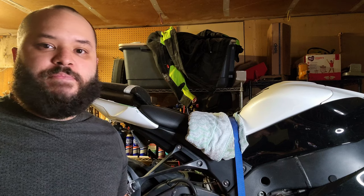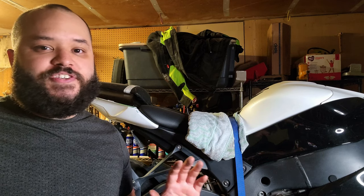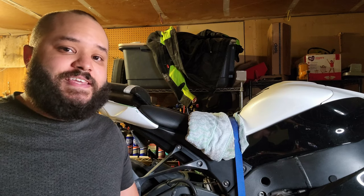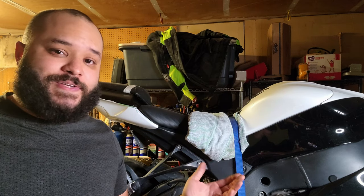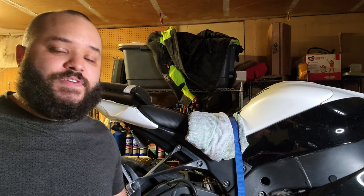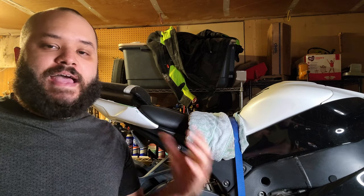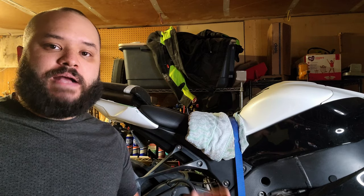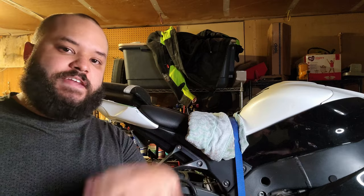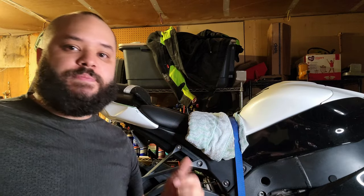I can already tell, just by moving the tire on the stand, that it's solved the problem — I wasn't able to do that before. Fortunately, I don't have to do the master cylinder rebuild, so I'm really happy about that. If you guys are looking for a more in-depth guide on exactly how to bleed brakes, I'll have that linked in the description — you'll actually see a video near the end you can click on where I'll show you exactly how to bleed brakes.